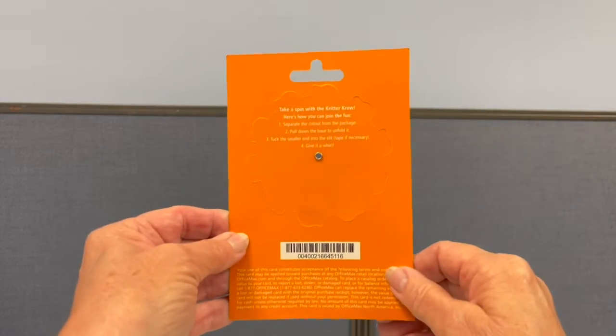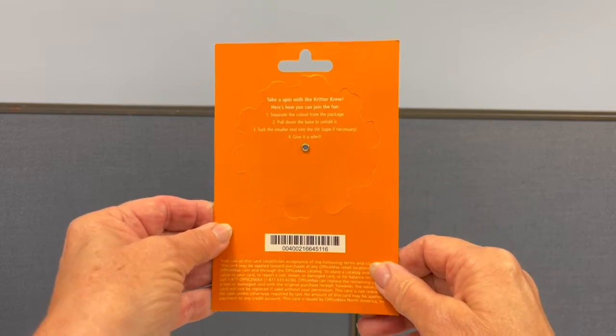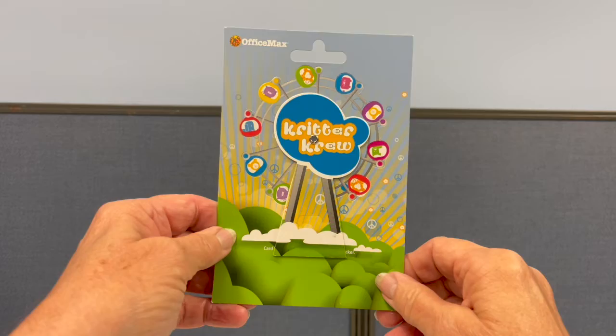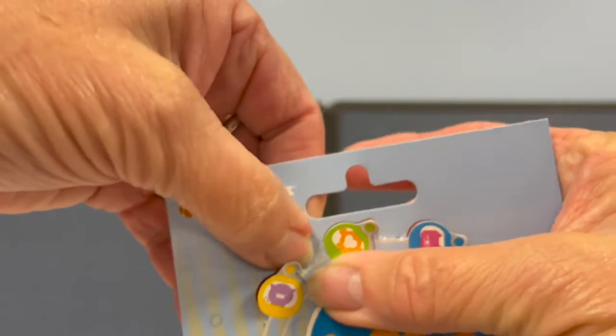We created an interactive gift card holder for OfficeMax. You can take a spin with the Critter Crew by separating the cutout from the package. You then pull down the base to unfold, then give it a twirl.